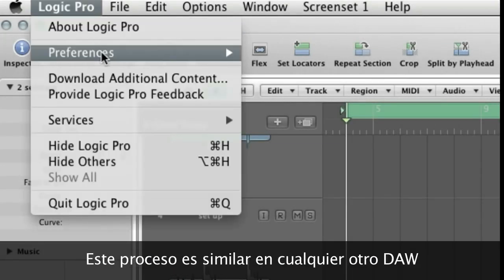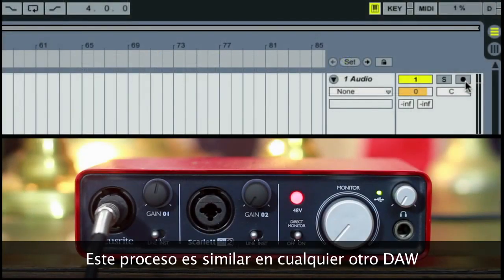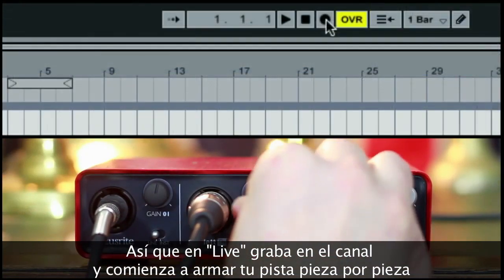This is the same theory in any other DAW. So here in Live, record arm the channel and begin building up your track piece by piece.